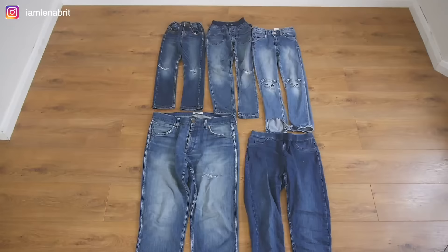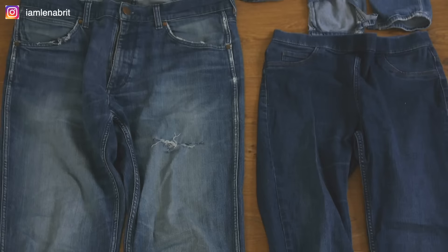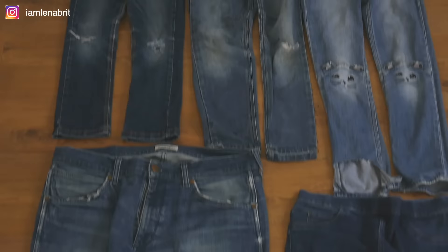In the beginning I have my husband's jeans, my jeans, and three pairs of children's jeans. But this is not enough — I will show you later.